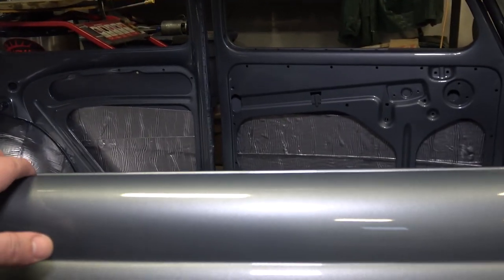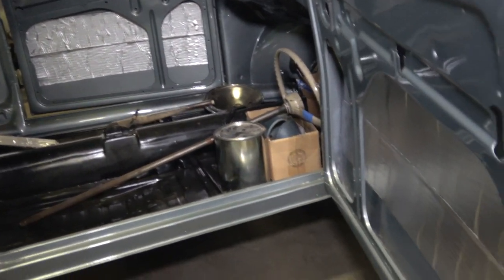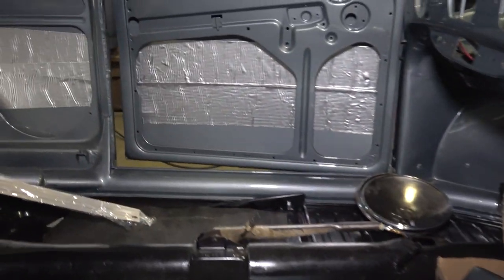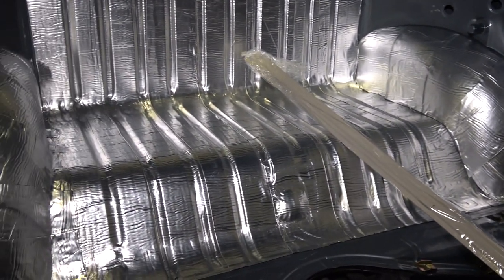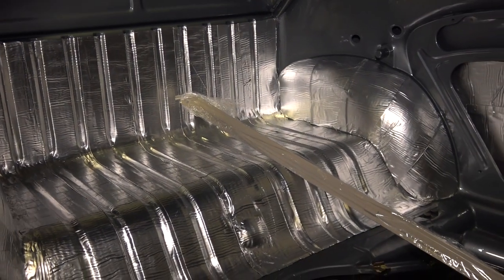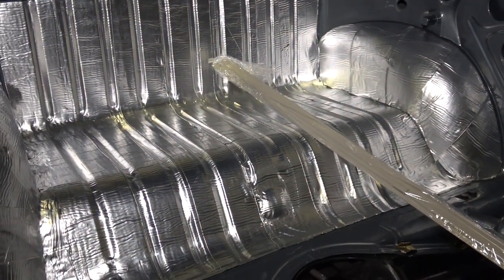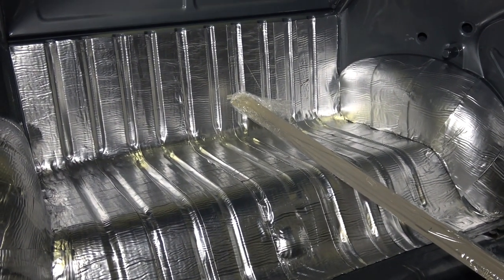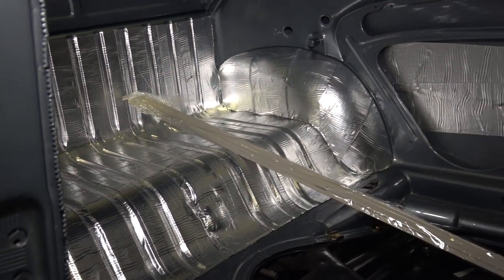Let's come over here — this is Joe's 1956 Strato Silver build-a-bug project that we are working on. Yesterday we were doing the peel and seal. You can see I put it in the doors, rear door panels, and the rear luggage compartment. I still use this stuff and it works absolutely phenomenal — it really deadens the sound. Everyone knows a beetle is pretty loud because the engine is behind this panel.